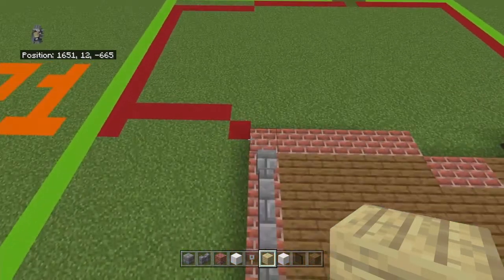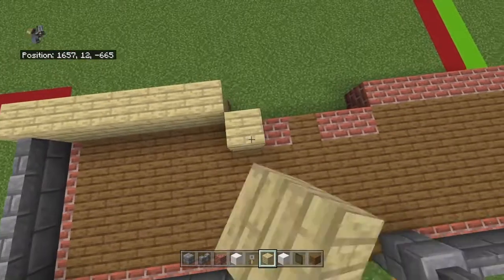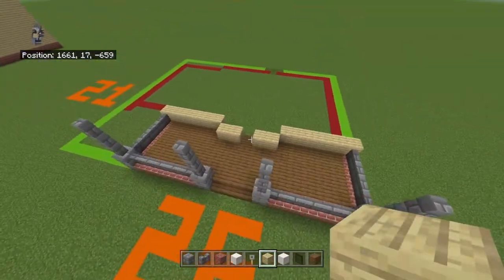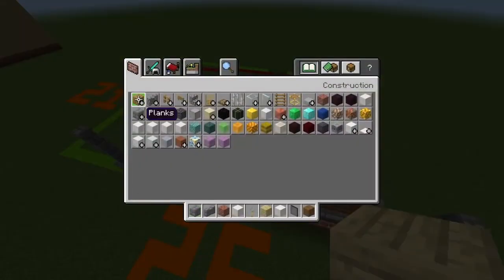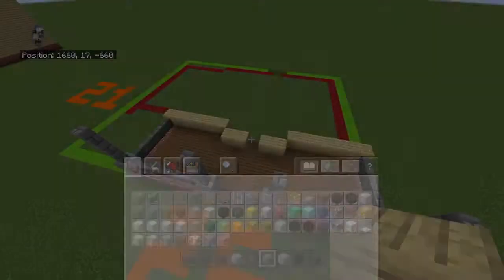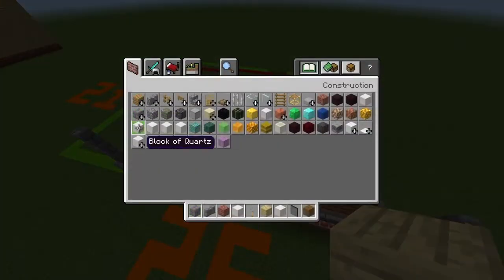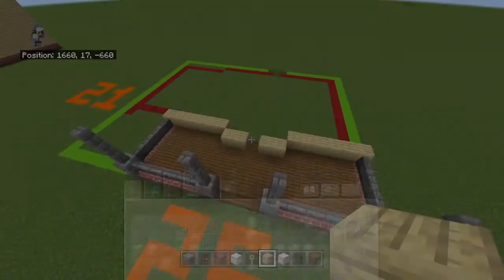Place a birch wood plank on top of each of those brick blocks. There will be a gap — get out dark oak doors and place a dark oak door in that gap.